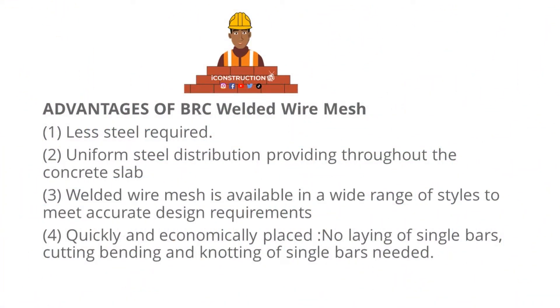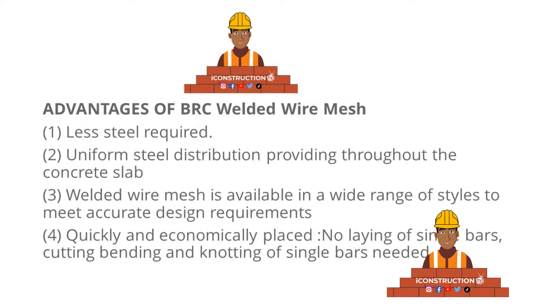The welded mesh is available in a wide range of styles that suit design requirements. Fourthly, they are quickly and economically placed, meaning no laying of single bars, and no cutting, bending, or tying of reinforcement bars is required.